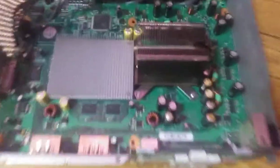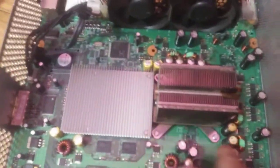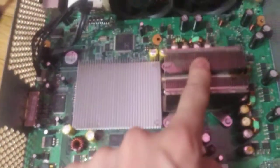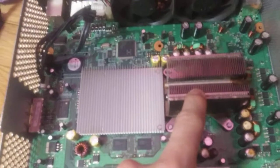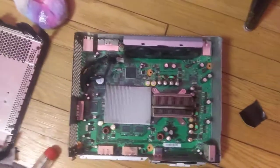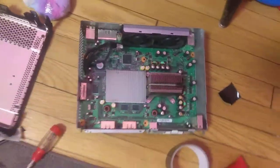That Xbox over there has two of these heat sinks. They have the same pattern as you can see. So I have one there and one there on that system, and I made a fan shroud out of a Cheerios box and duct tape. It works really well.